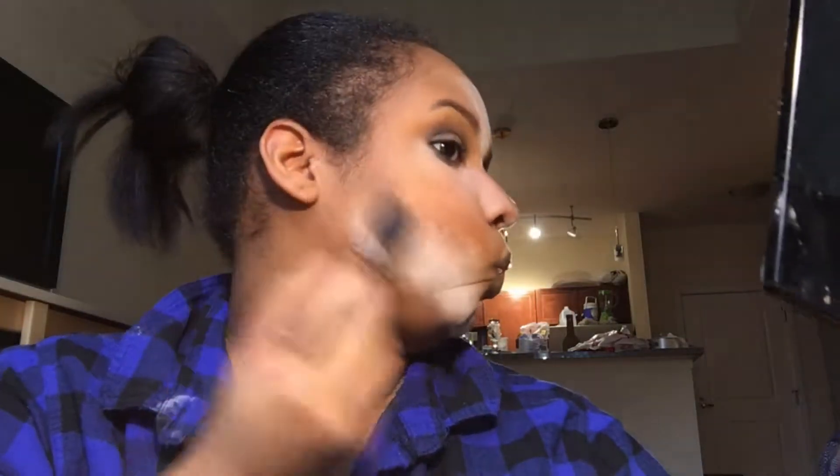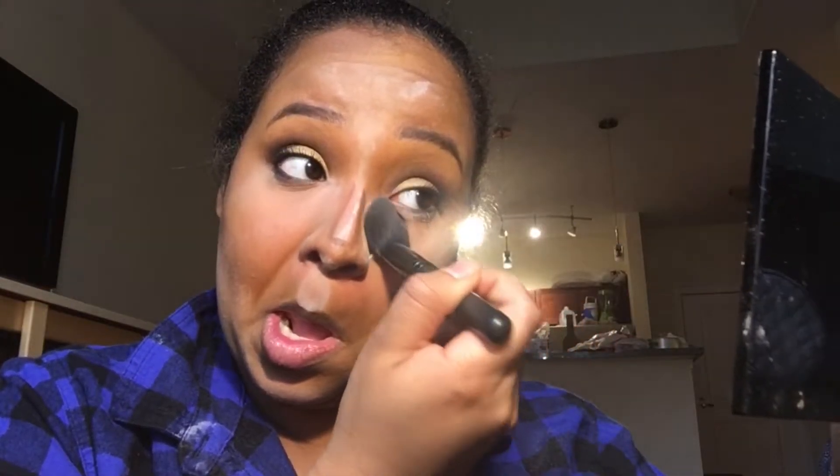My shirt is covered in baby powder — it's ridiculous. So we're just gonna go in and brush it off.